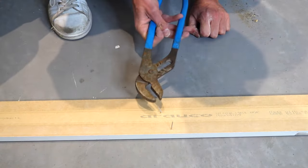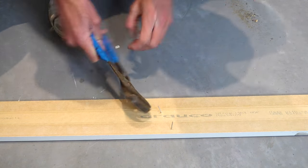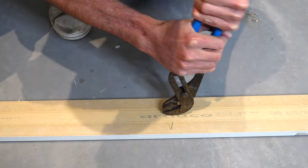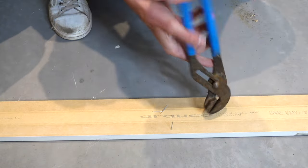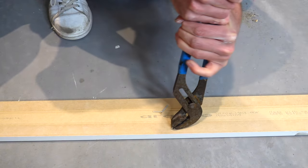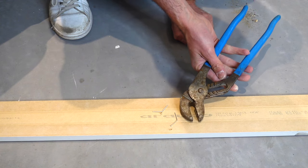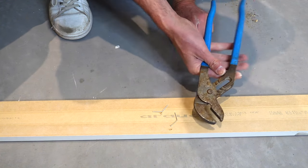The next tool somebody showed me was channel locks, and these are great because they have that nice round curve that really helps you roll the nail out, and you can get tons of leverage. Squeeze these hard and they're way less likely to ever snap the nail. Generally if these can't pull the nail out, almost nothing can. I find these actually even easier than the bullnose pliers. These are the second tool I learned could pull nails, and they're a great option.